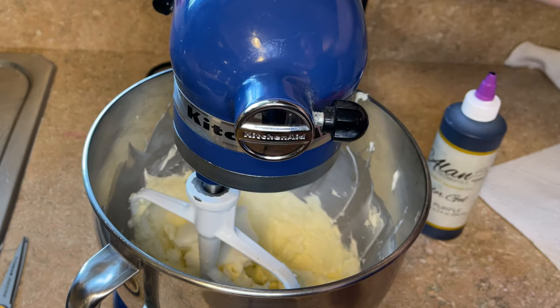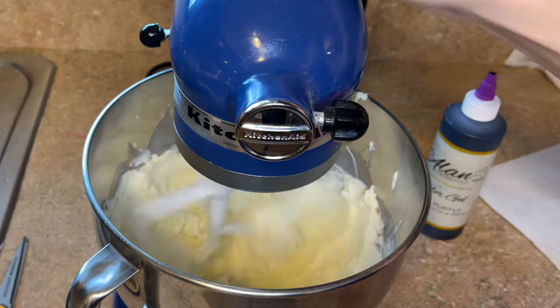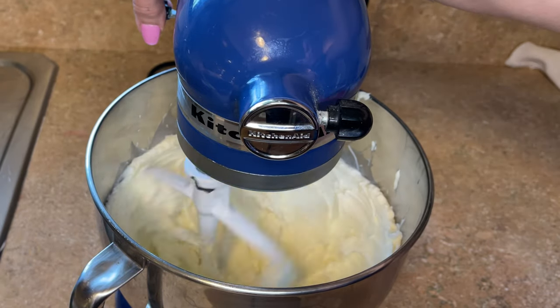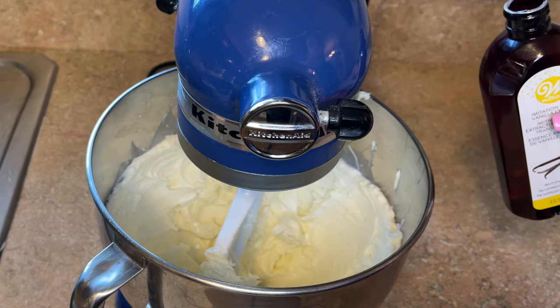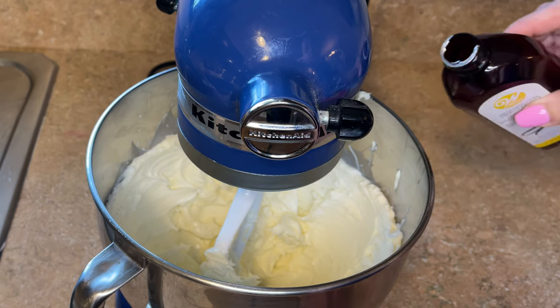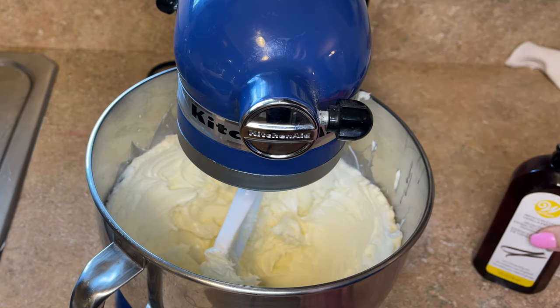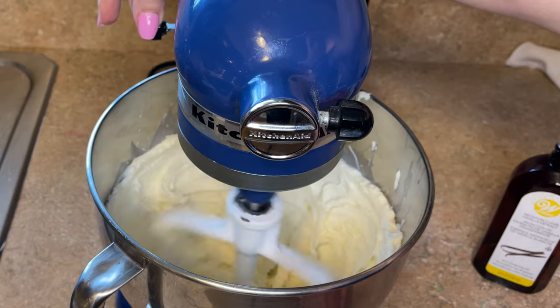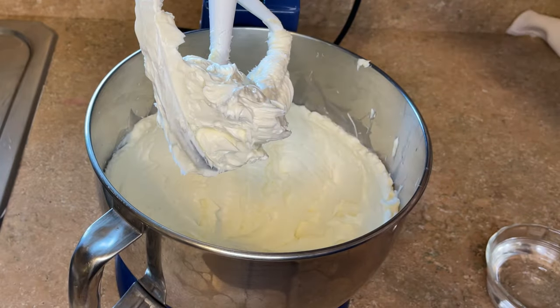I want to whip this on a medium-high speed for about a minute, just to really cream everything together. Now that the shortening and butter are creamed together, I want to add the vanilla. I eyeball it — you can do between one and three teaspoons of it, but I just pour it in there depending on how strong of a flavor you want. And then again, I'm going to beat that for about 15 to 20 seconds.